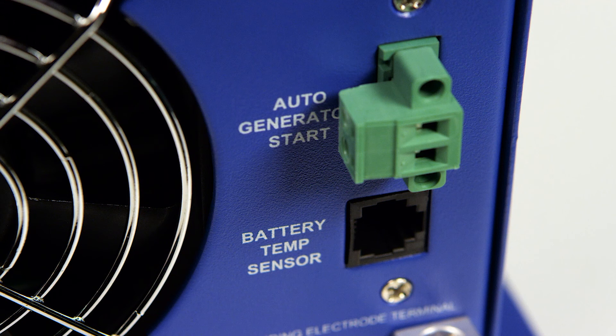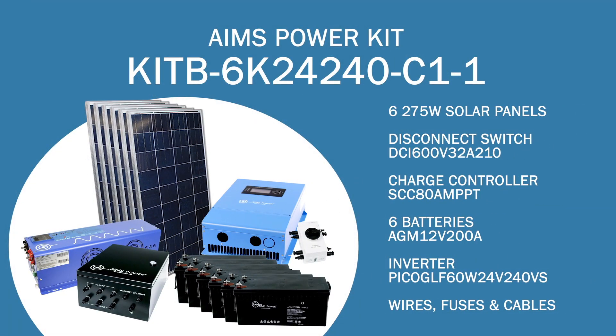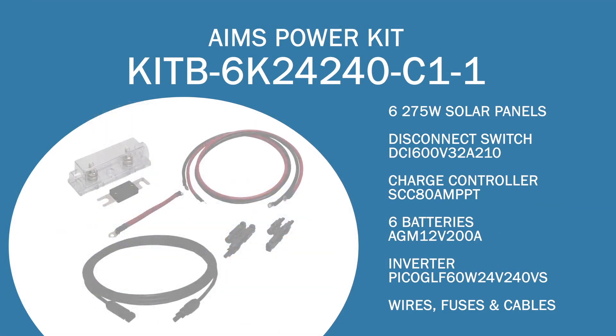Under the AutoGen start port is a battery temp sensor port. The battery temp sensor monitors the battery temperature and adjusts current for safe operation. To complete this all-in-one off-grid solar kit, we have included all wires, cables, and fuses for a complete solution.